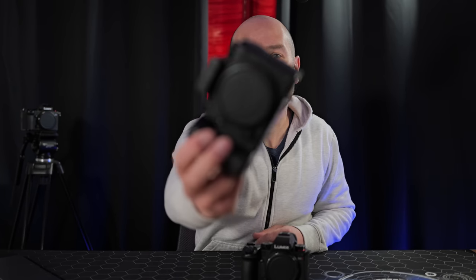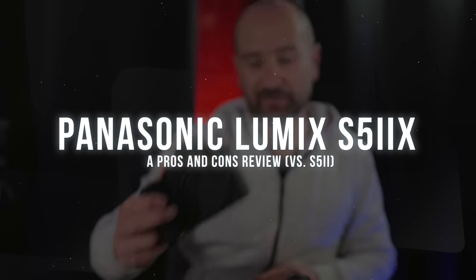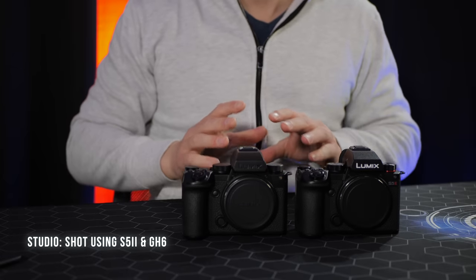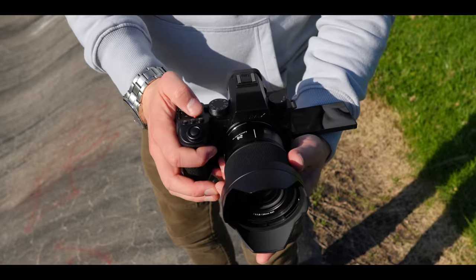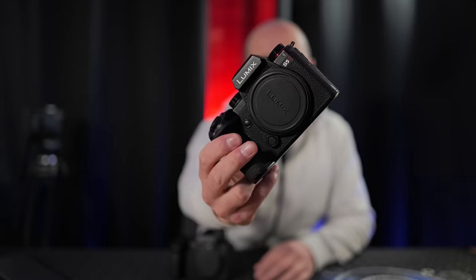Welcome back folks, my name's Shane. In today's video I'm going to share with you 10 reasons why the Panasonic Lumix S5 Mark II X is an awesome mirrorless camera. This will come from a practical hands-on experience point of view rather than just a specification overview — there's plenty of those videos online.